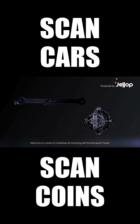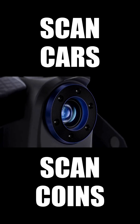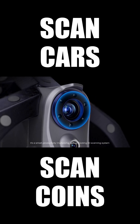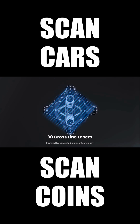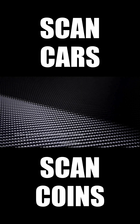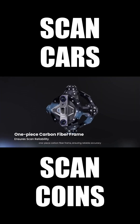Welcome to a world of markerless 3D scanning with the Revopoint TrackIt. It's a smart, productivity-multiplying, optical-tracking 3D scanning system powered by accurate blue laser technology housed in a robust, one-piece carbon-fiber frame ensuring reliable accuracy.